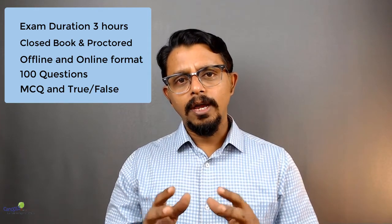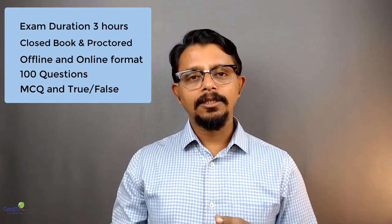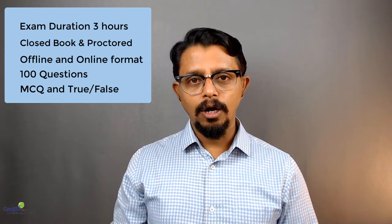Talking more about the preparation for this certification — firstly, you should know what the body of knowledge is. You can go to the IASSC website, which gives you a very good idea of the body of knowledge. You can download it, and it tells you what the various topics or curricula are for this particular course.